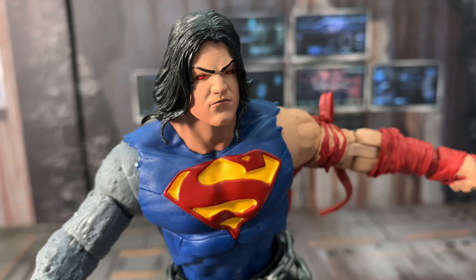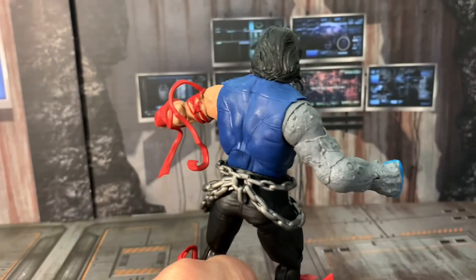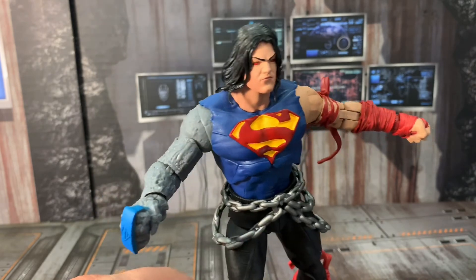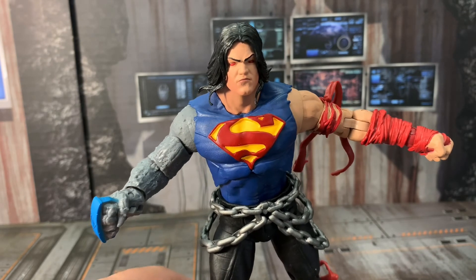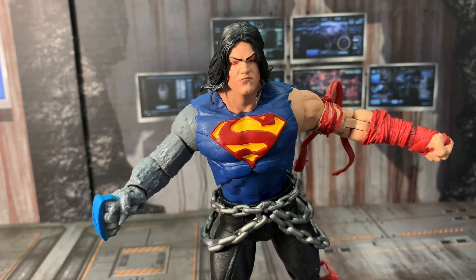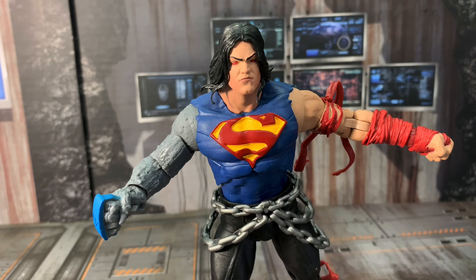Tell me what you think in the comments — tell me if this is something you're going to pick up. If you want to get the Dark Father, you're going to have to pick up all the Dark Metal action figures in this wave to build him. Overall, love this Superman — I think I'm going to display him next to my Red Sun. If you like the show, give it a thumbs up and subscribe. For the next part, we will be reviewing Dark Metal Wonder Woman. Until next time, guys, I'm out.